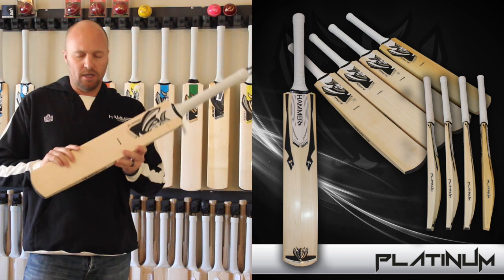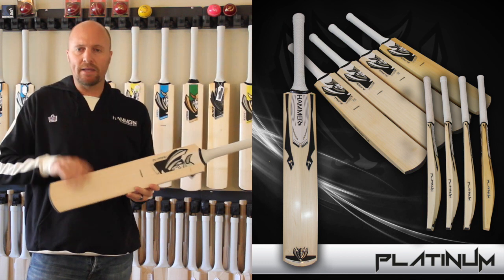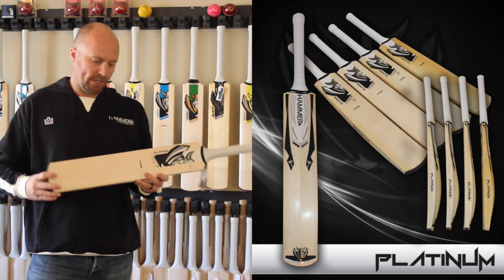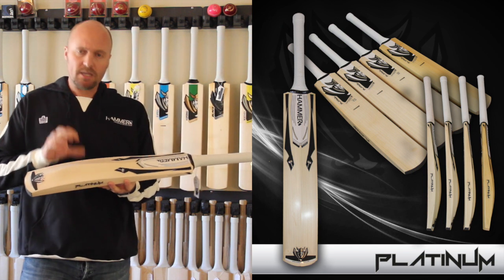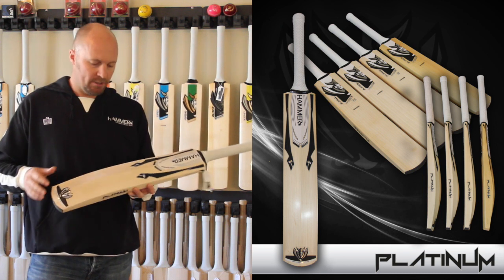One of the benefits of this bat is that we can actually custom make them for you. Anytime you're paying this kind of money for a cricket bat, we can make them to your exact specs. Now the Platinum Edition bats come in the Hell156 shape, the Berserker ST shape, the Berserker RS shape, and also the Vapen.